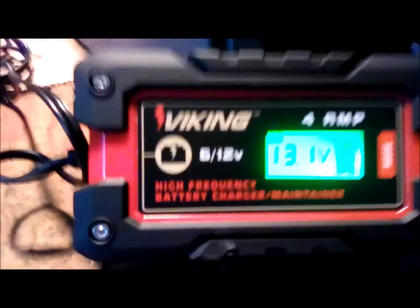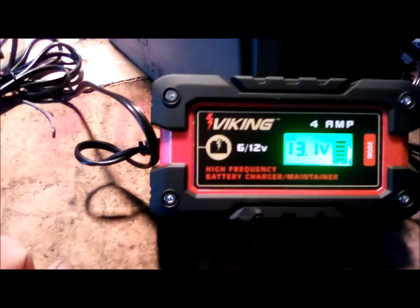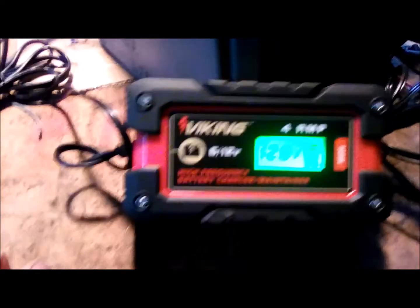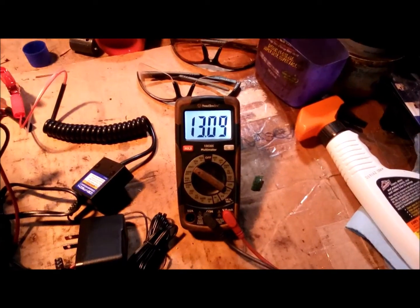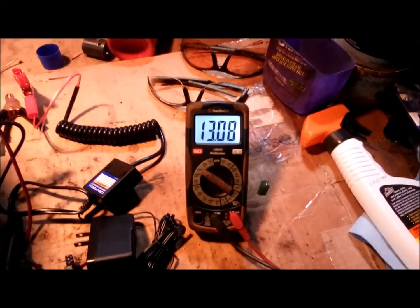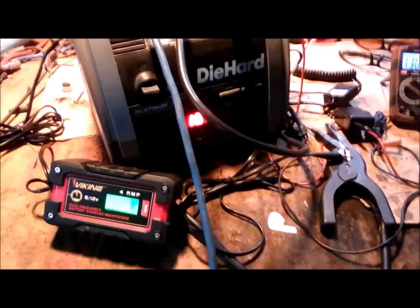The screen finally turned green and it's reading between 12.8 and 13.1 volts — showing 13.1 on the voltmeter. It's now in maintenance mode. I left it on there all night, and I think we're all done.